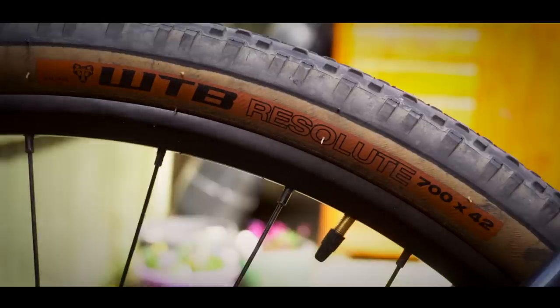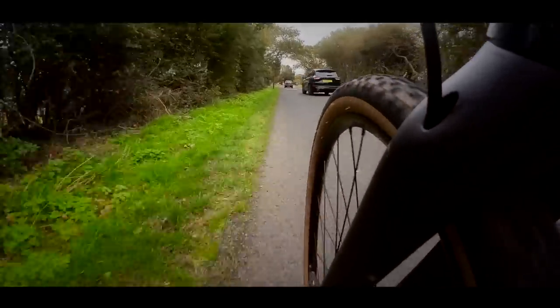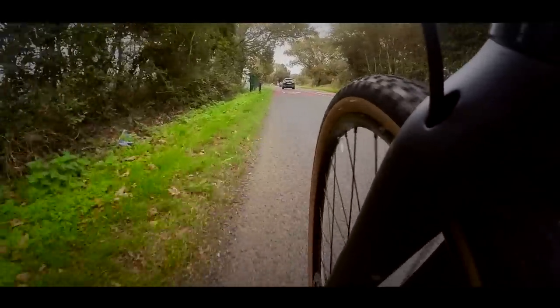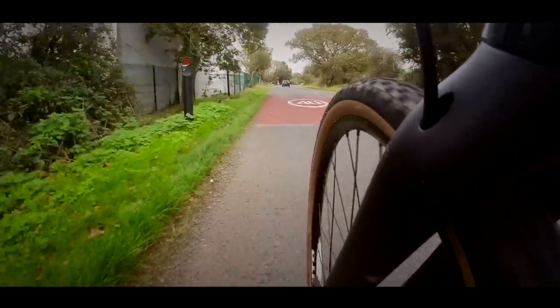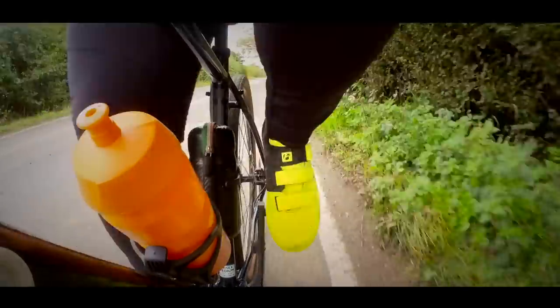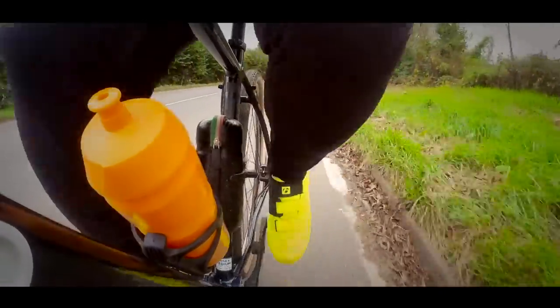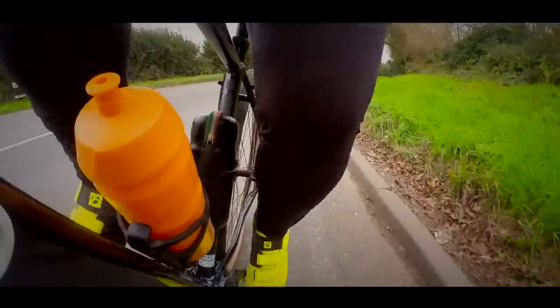The tyres on this bike are WTB Resolute 42mm. Being that little bit wider is also going to help with the strength of the wheel, as the weight is just going to be that bit more distributed out on the road. You can also see that the tyres are fairly knobbly, which is a bit more appropriate for a mountain bike, but this has no disadvantage as far as I can see when you're out on the road, and the wheels roll just as fast as any road tyre.